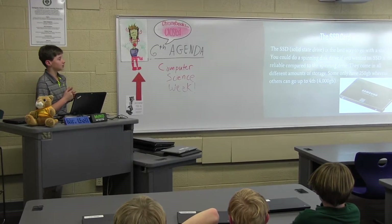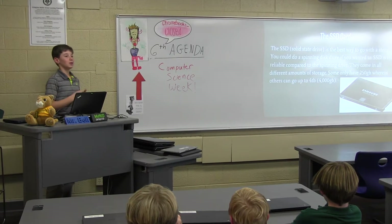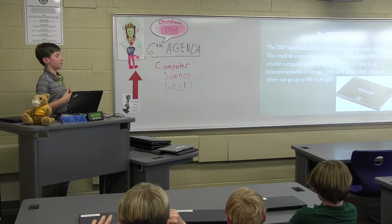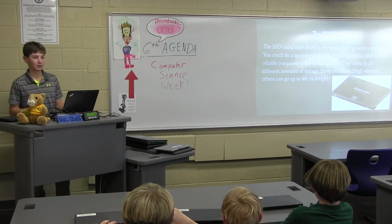The SSD, or solid state drive, is the best way to go with storage. You could do a spinning disk drive, but they're not as reliable as SSDs. They come in all different amounts of storage — some are only 250 gigabytes, whereas others are 4 terabytes, which is 4,000 gigabytes.